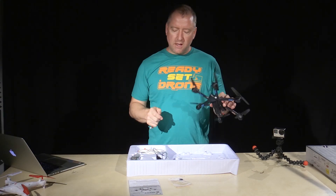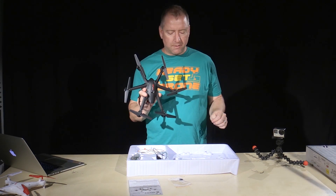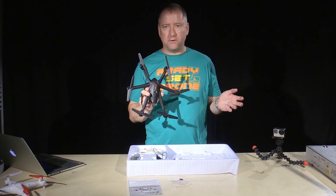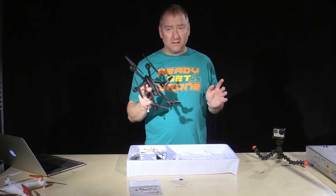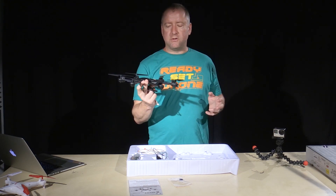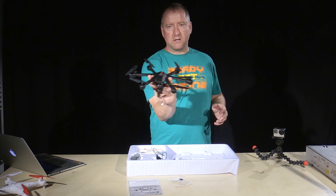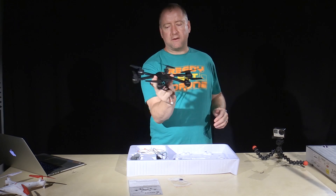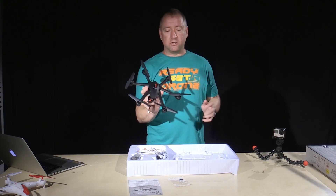It does have a headless mode and it does have a return to home button. There's no GPS in this thing, but in return to home mode, if you're in headless, it will fly towards you. So basically if you get lost and can't figure out how to get it back to you, you push this button and it flies back towards you. Headless mode means that no matter which way the craft is oriented, it's always oriented relative to you. In normal mode, if you spin the craft around to face you and push the stick right, it's going to go left because that's right for it — just like stage left and stage right. In headless mode, if you spin the craft and push the stick left, it goes left because it just follows the same direction you push the stick.